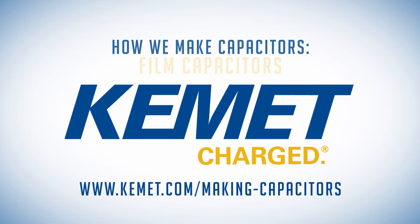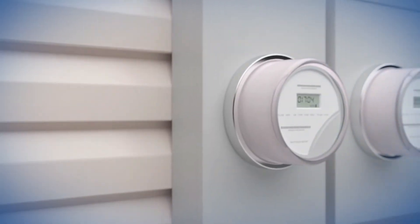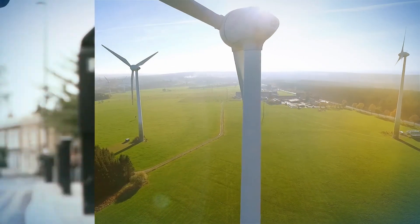Film capacitors enable industrial, green energy, and automotive applications. They are found in devices ranging from smart meters to wind and solar inverters to electric vehicles.